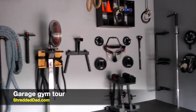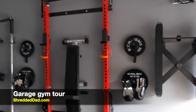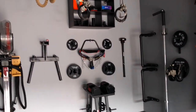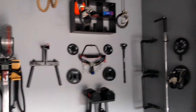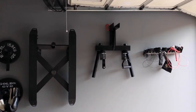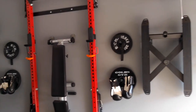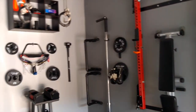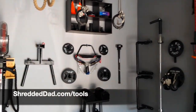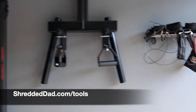What's up guys, Jose here at shreddeddad.com. I'm going to give you an updated tour of my garage gym because I've added new equipment to it, and I hope this inspires you to create your own. I'm going to give you a detailed view of each piece of equipment, and if anything grabs your attention, I'll leave a link below this video at shreddeddad.com/tools.